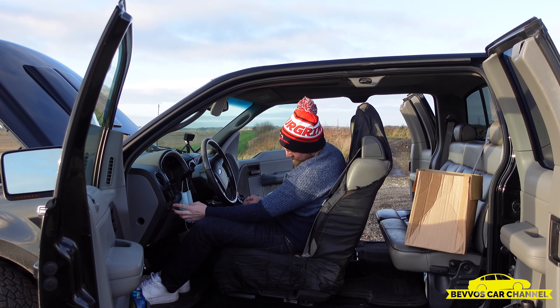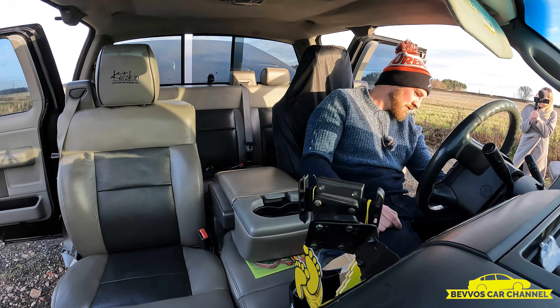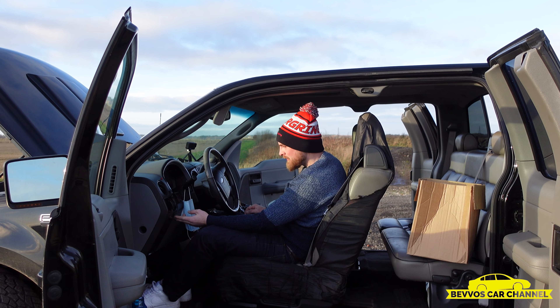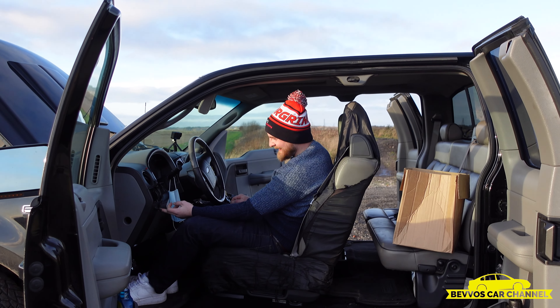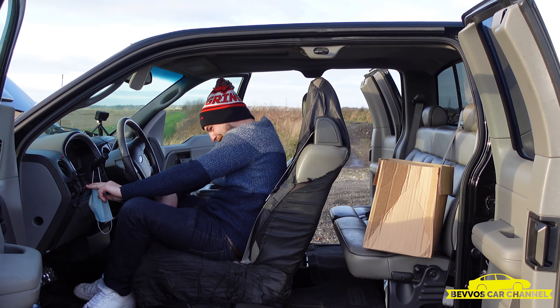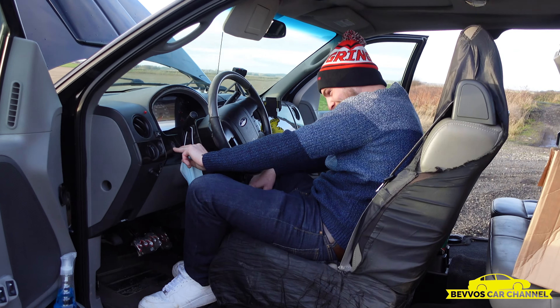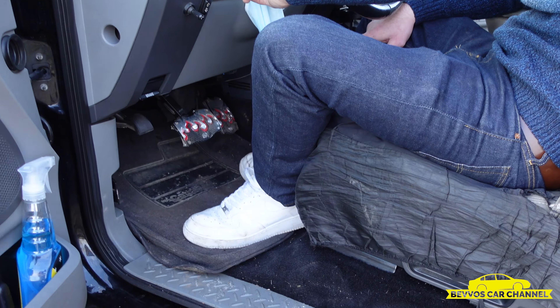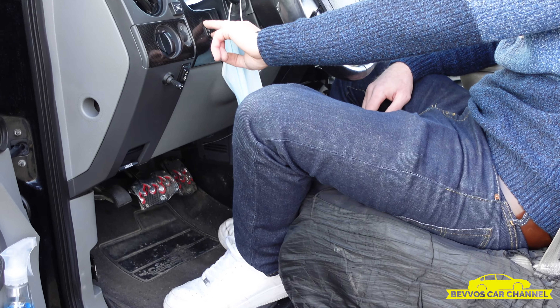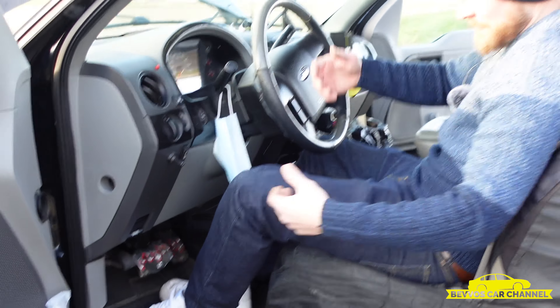There's a switch here which brings the pedals closer to me. Can you see the pedals? See that? How cool is that? So I can adjust the pedals whenever I want, in case my legs get shorter or longer.